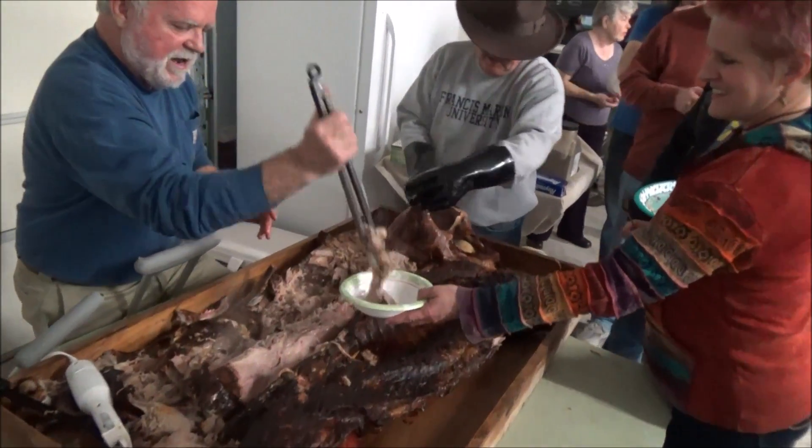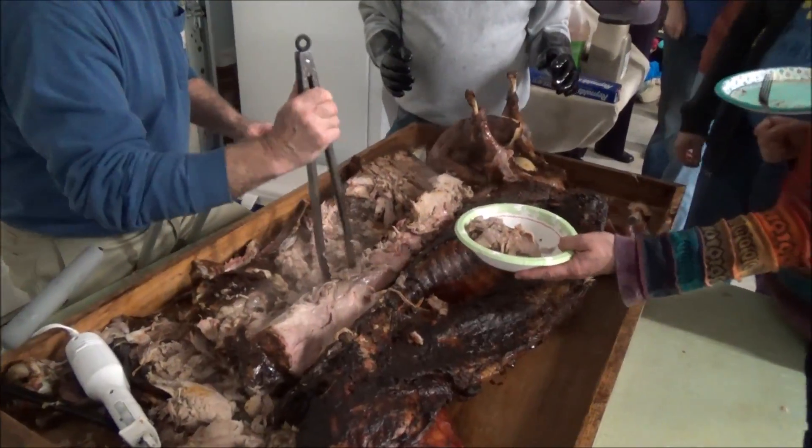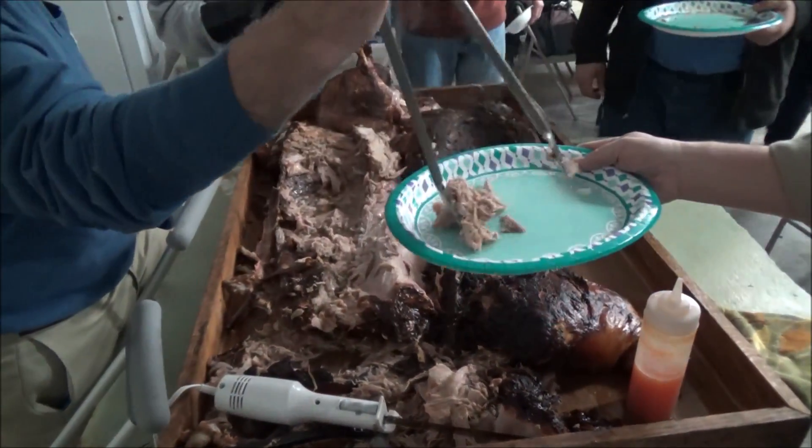Well, pass it to me baby, pass it to me slow. Take time to smile a little before we let it go. Bring it on, lay around this shanty mama and put a good buzz on me.